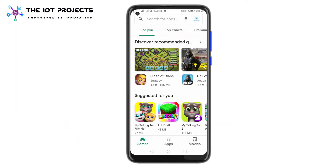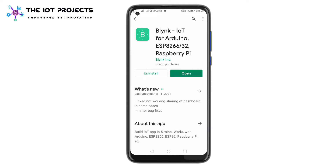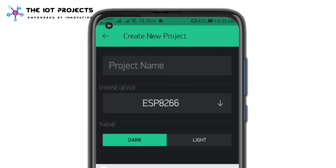Now let's set up the Blynk application for the IoT pulse oximeter. Download the Blynk application from the Play Store or App Store — it's available for both Android and iOS. Sign up with the Blynk IoT cloud using your email address and password. Click on the new project and give your project a name; I am naming it IoT Pulse Oximeter.